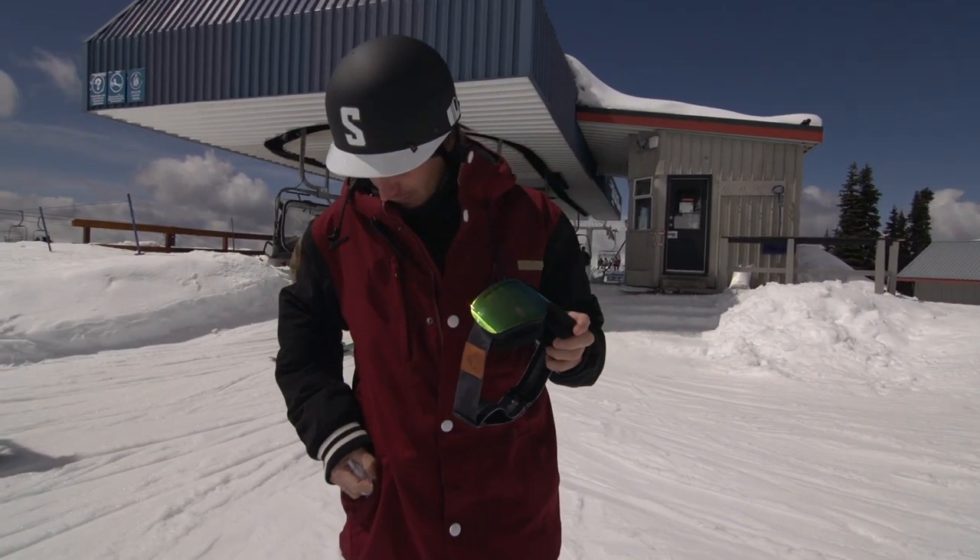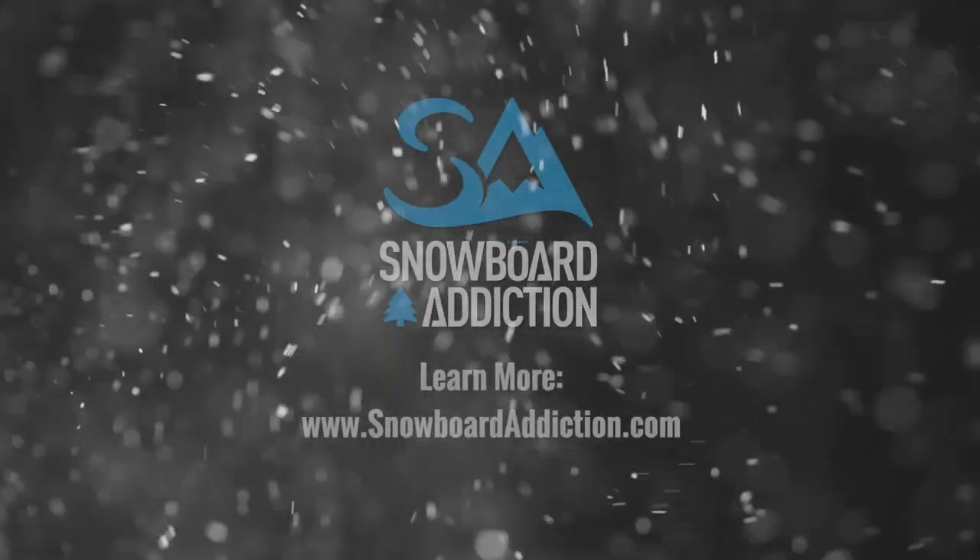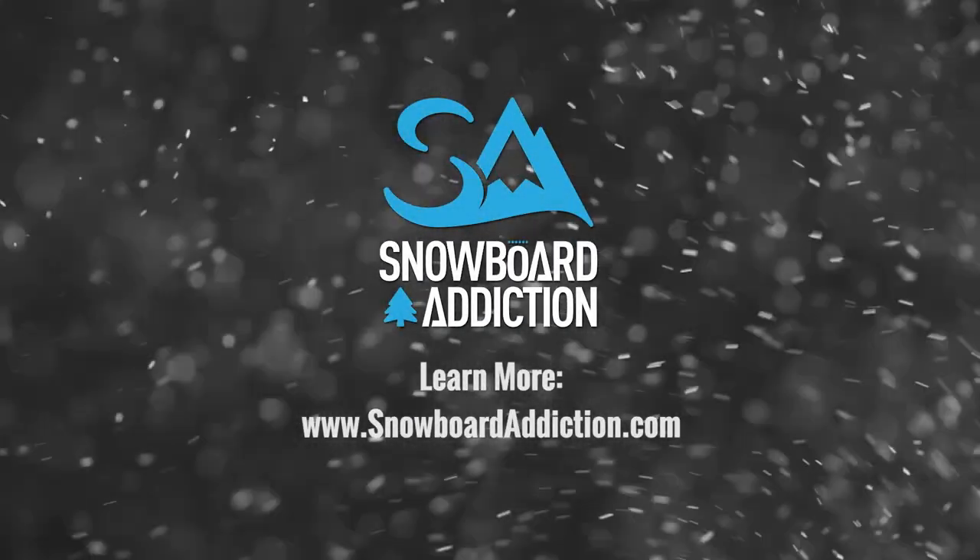This tutorial was filmed at Whistler Blackcomb. I'm Duncan Mainland from Snowboard Addiction. Our goal is to improve your riding.